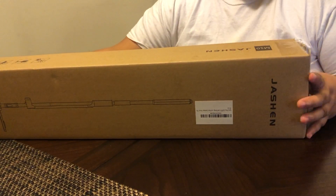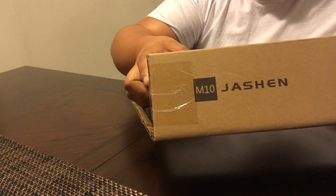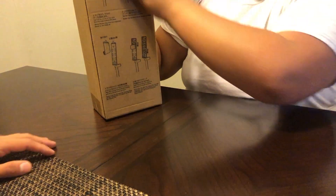Hi everyone, I'm glad to be back here again for another product review. I got this product which is a spray mop, right now available on Amazon. It's from Joshin — that's the company. This is the box itself, and on the back of the box it shows you the instructions.